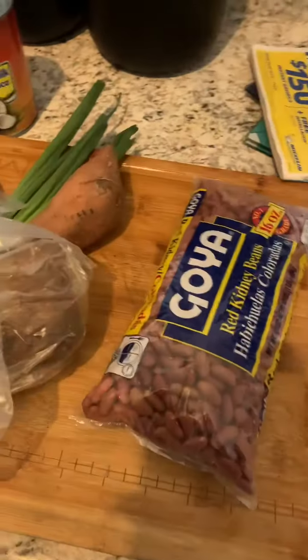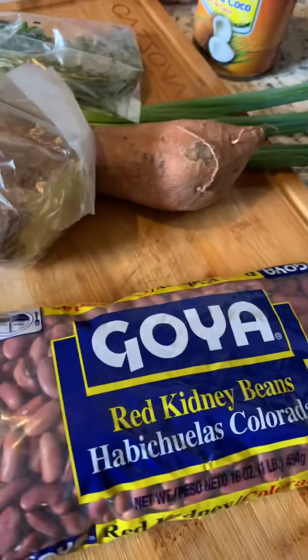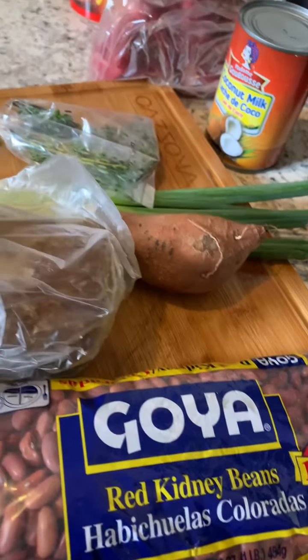All right, so I'm back from shopping and now I'm getting ready to put on the red pea soup. Let's get it. These are the ingredients. I got the red peas — but we African Americans call them red kidney beans, but in Jamaica they call it red peas.